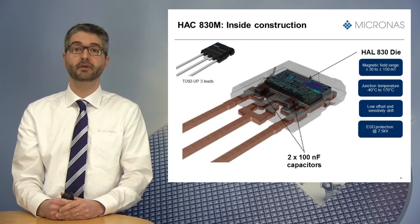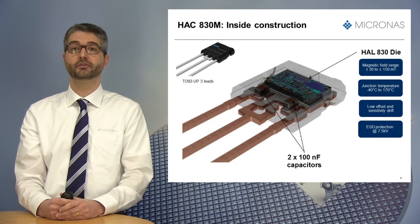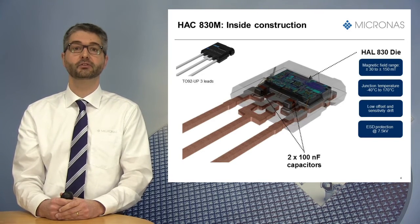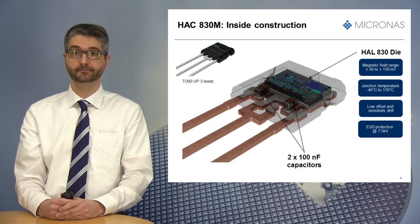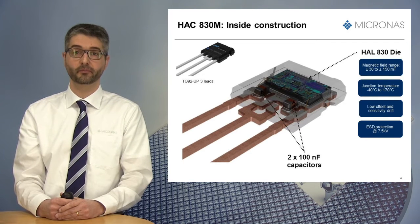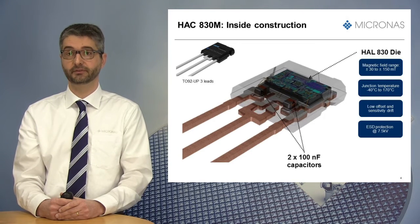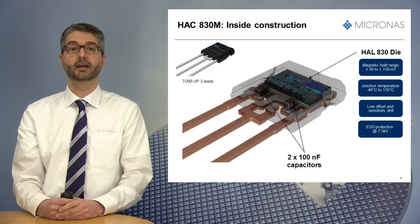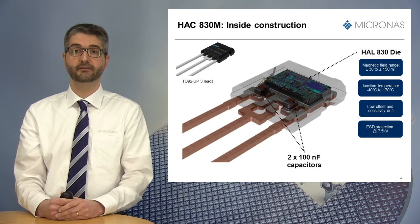As previously mentioned, it includes the HAL830DI, a successor of the successful HAL800 family, which has sold more than 1 billion units as of today. It can work in harsh environments, thanks to high temperature stability, offers a magnetic range between 30 to 150 mT, and has an ESD human body model rating greater than 7 kV.